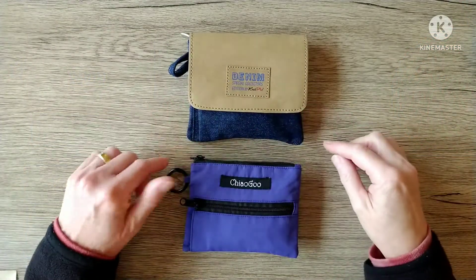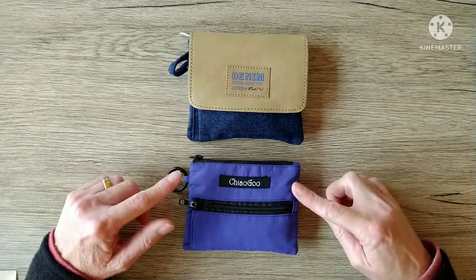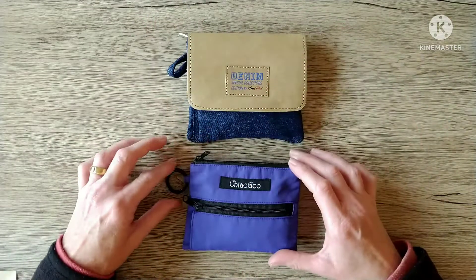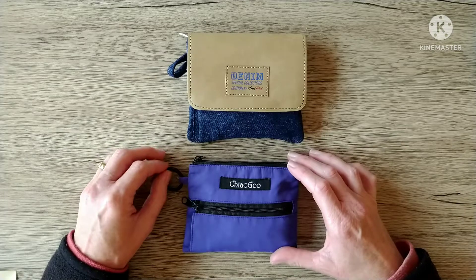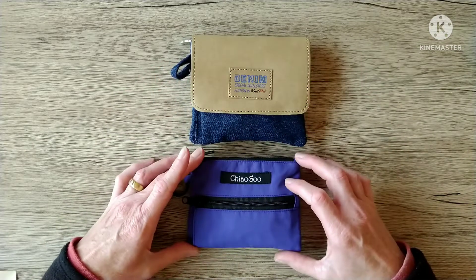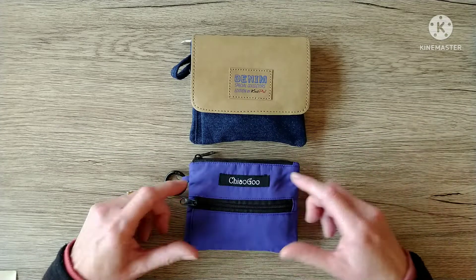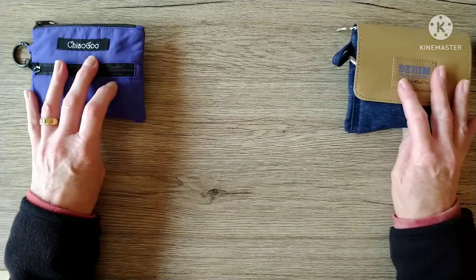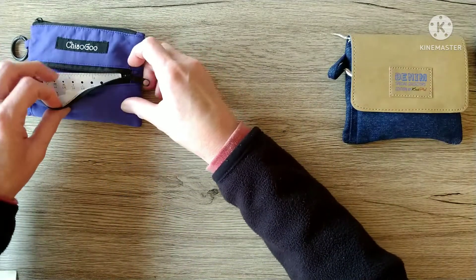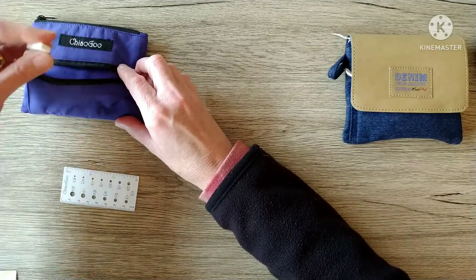Here are my two needle set shorties — the Denim Special Collector's Edition by Knit Pro and the ChiaoGoo Blue Twist Shorties. They both come in very similar packages: little tiny bags with little clips on, which are good because you don't want to lose them inside your project bag. The ChiaoGoo are quite heavier than the Denim, I think because there are more needles and they're metal, whereas the Denim are wood needles. We'll start with the ChiaoGoo — there's a little pocket and it comes with a little needle gauge, and I also have my stoppers there.